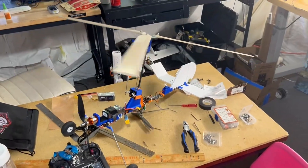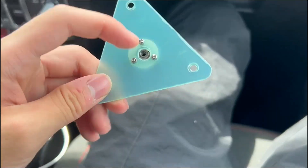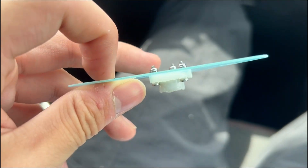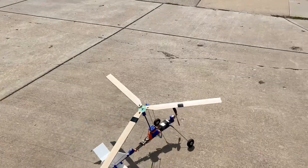For my gyrocopter, I'm using three blades instead of two. To get the same effect as the teeter system, I'm using a 0.8mm fiberglass triangular plate connected to a bearing mount, which should allow the blades to move up and down independently of each other. With everything finished, it was time to see if this thing would actually fly.